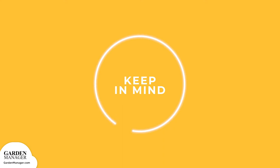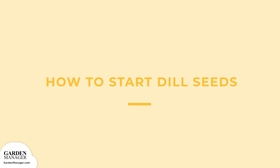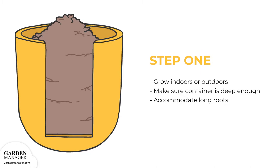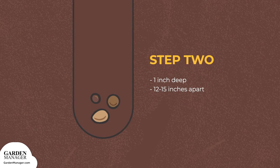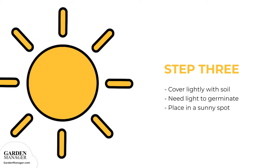When starting dill, keep in mind that its ideal soil temperature for germination is between 60 to 70 degrees Fahrenheit, 15 to 21 degrees Celsius. Step 1: Dill can be grown in containers, both inside and outside. Just make sure your container is deep enough to accommodate its long roots. Step 2: Plant your seedlings about 1 inch, 2.5 centimeters deep, and 12 to 15 inches, 30 to 38 centimeters apart. Step 3: Cover your seeds lightly with soil after pressing them down. They'll also need some light in order to germinate, so be sure to stick them in a sunny spot.